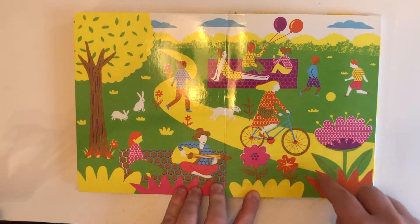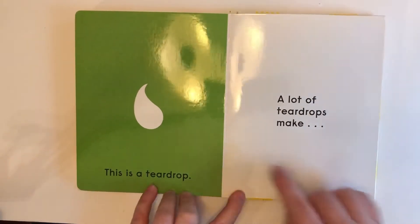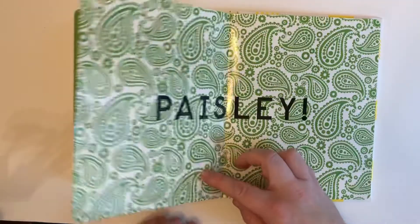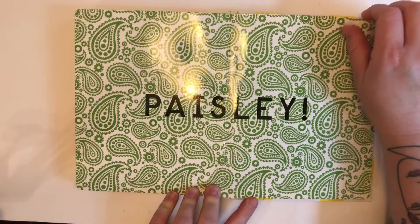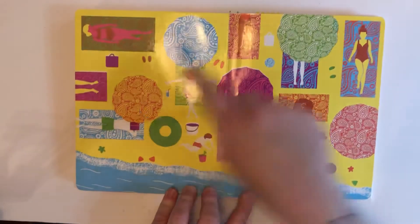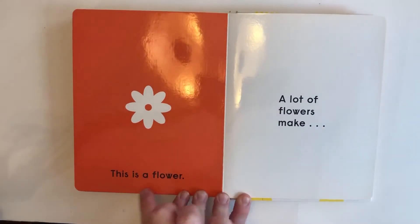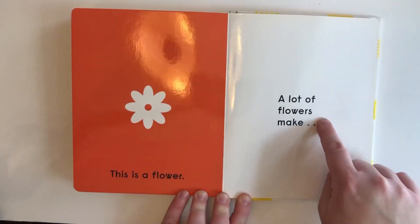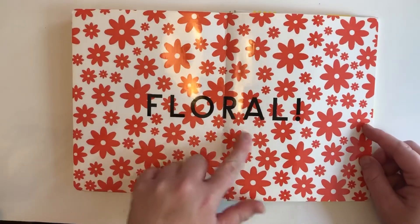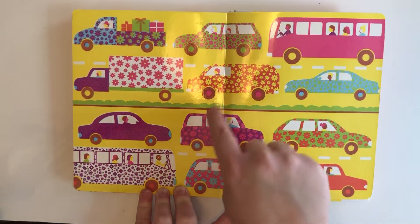Look at the beautiful honeycomb patterns. This is a teardrop. A lot of teardrops make paisley. Look at the beautiful paisley patterns. This is a flower. A lot of flowers make floral. Look at the floral patterned cars.